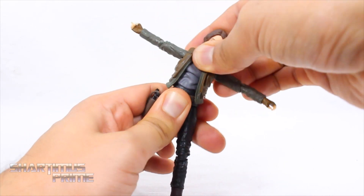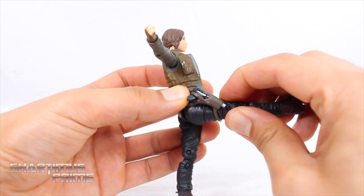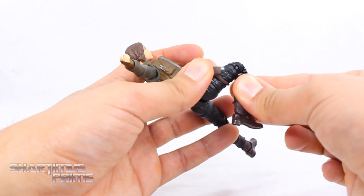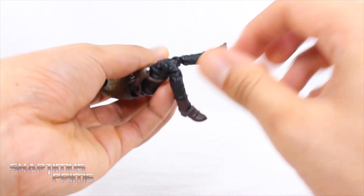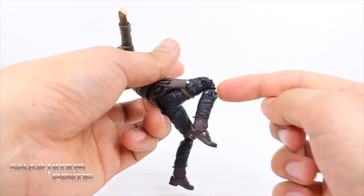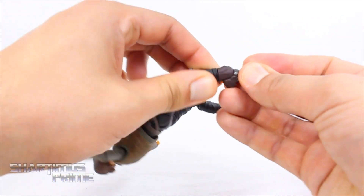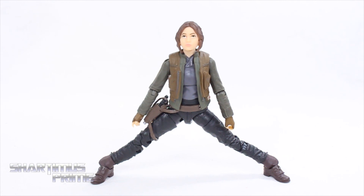She has a good diaphragm joint that turns side to side; she can crunch forward just a little bit and back only a little bit as well, with some good pivot at the diaphragm. She has good hip joints that move outward, she can kick forward even with the gun holster strap, and she moves back a little. She has an upper thigh cut, and double-jointed knees — though only one side works properly. She has cool rotation at the boot, ankle movement up and down, and ankle pivot.